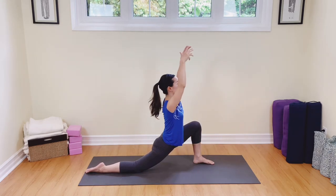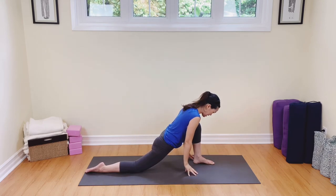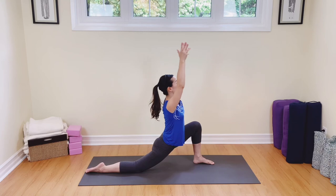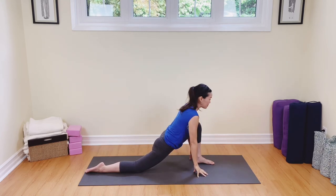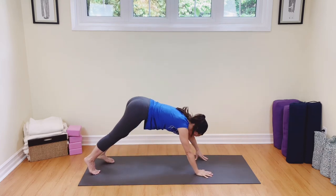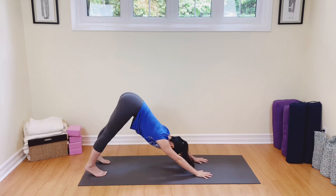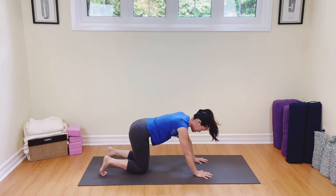Lift up the chest, tuck the toes under, spread the fingers and step back into downward facing dog. Lift up those hips. Come on up on the toes.